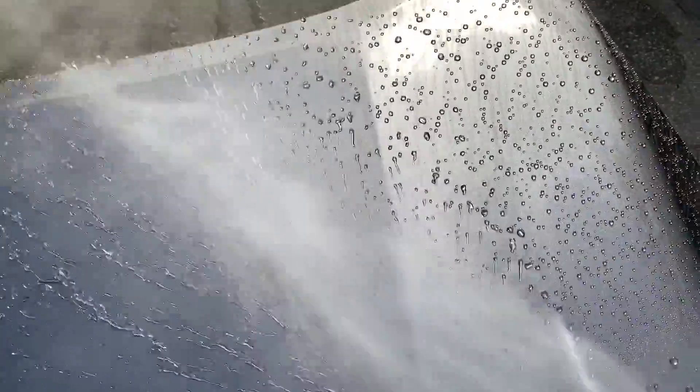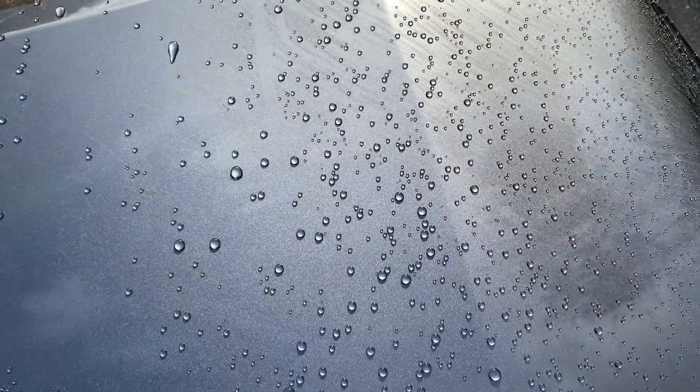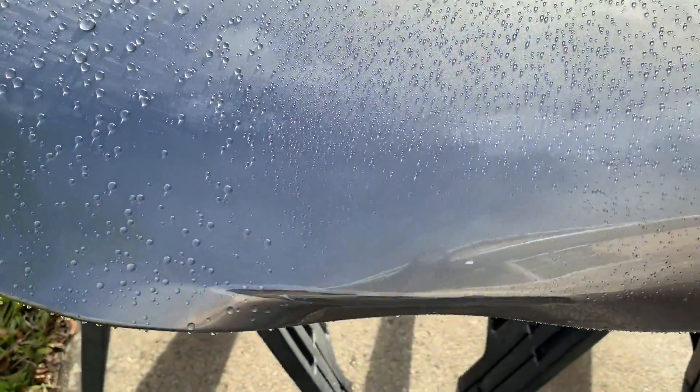Car Pro Cquartz 2K 3.0, Gyeon Syncro, the Sonax CC36 coating, the CSL, the Gtechniq CSL and EXO combination — this coating is definitely competing extremely well, if not topping those coatings with its hydrophobic performance when fresh.